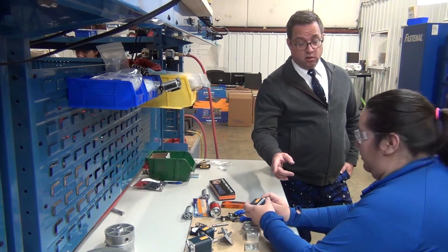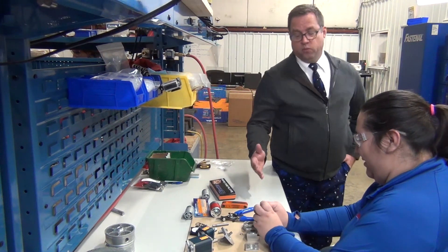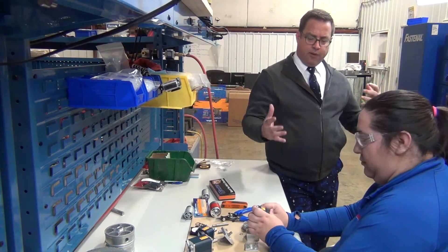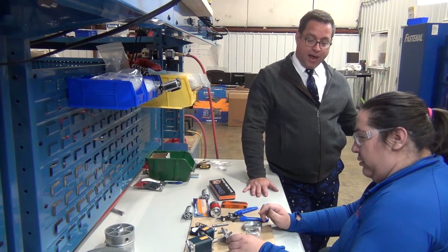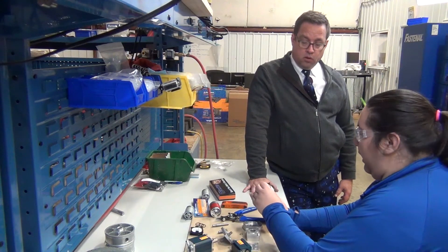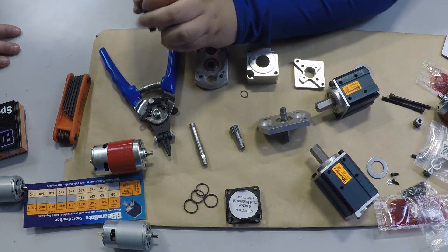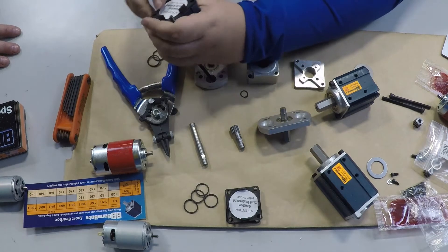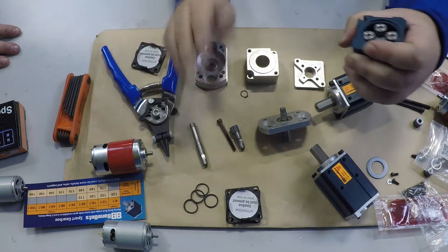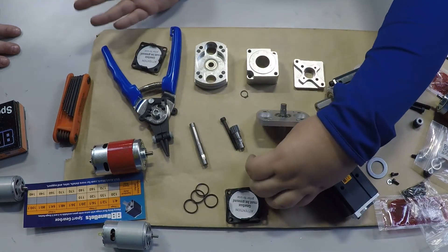Did you grease that yet? No, I'm working on that right now. So when the teams get these gearboxes, tell me how they go through the process of assembling them and getting their caps ready. So this year, since we're expanding our offerings, each gearbox ships with a plastic cap that you can remove. Make sure that you grease your gearbox prior to use, and then you can add your back plate on in order to mount whatever motor you want to it.